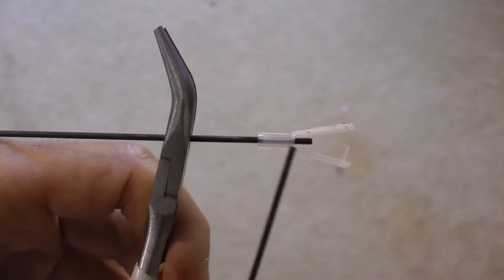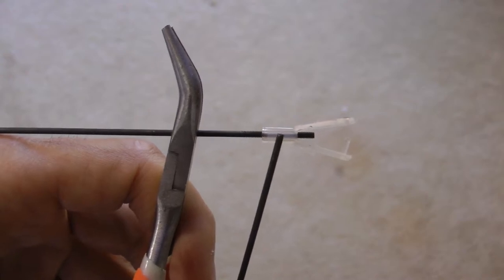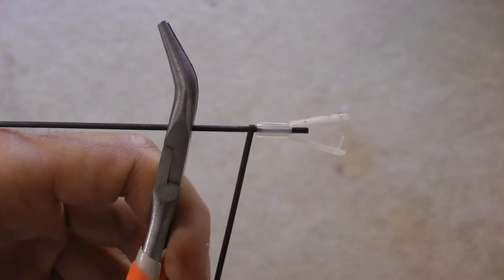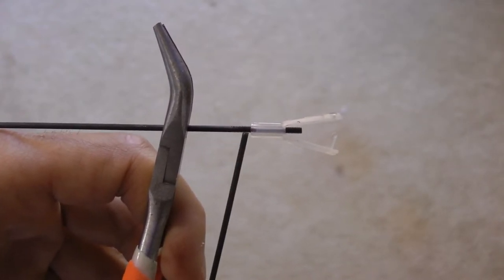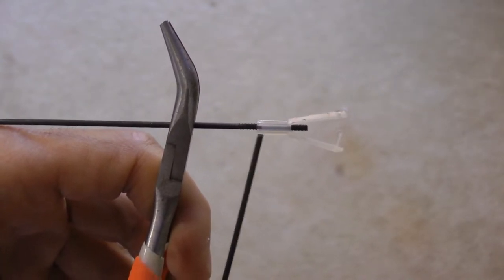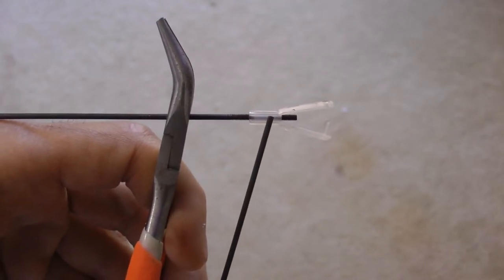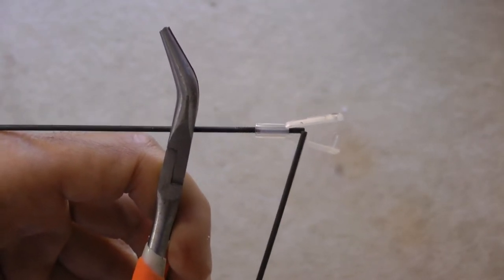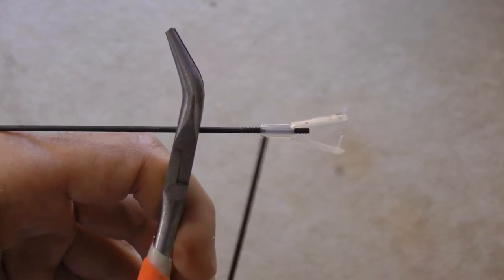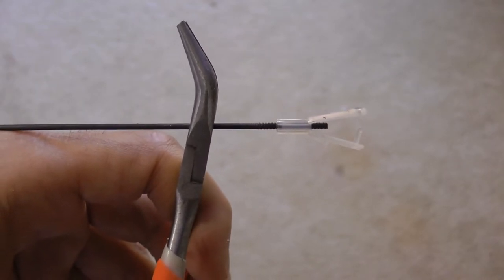Another thing I like to do when threading the plastic clevis onto the rods — they say to turn it in 12 times, which really isn't enough. What I like to do is put it onto the thread so it's right in the middle, with an equal amount of threads on each side. That way, when you make your Z-bend on the other side, you've got a lot of margin for error — if you need to adjust, you can unscrew or screw it further and have much more room to work with.